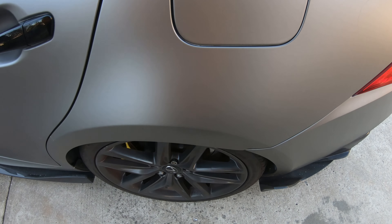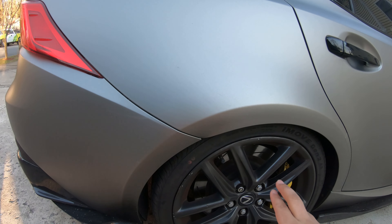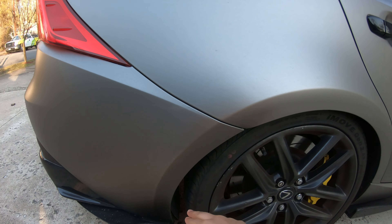One thing I noticed is that the molding has a kind of latch — I think the RCF rear bumper actually has a screw or some sort of tap where you put something through, and possibly a hole where this gets inserted. I'm not going to drill any holes in my rear bumper, so instead I'm just going to break these two tabs off. Really the only thing holding these moldings will be 3M tape.